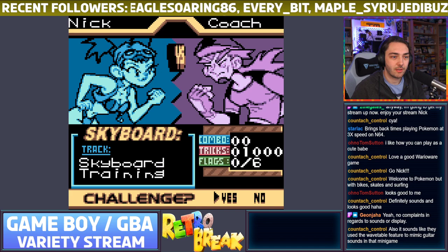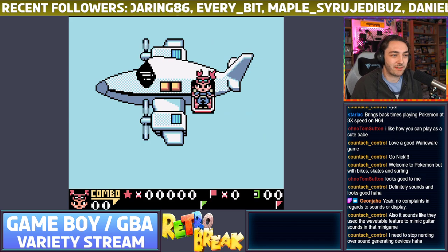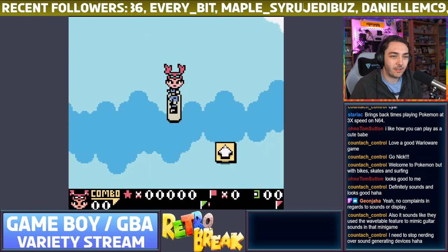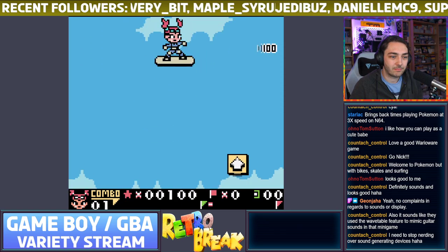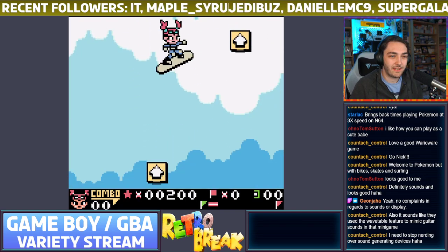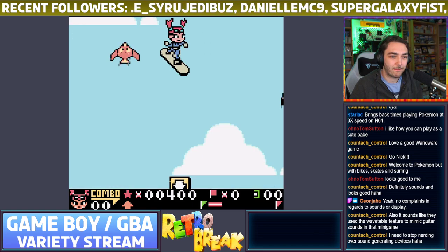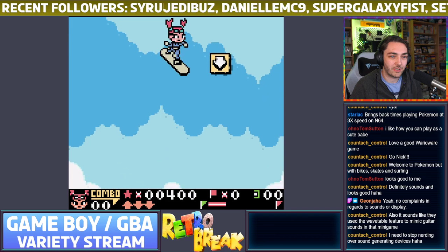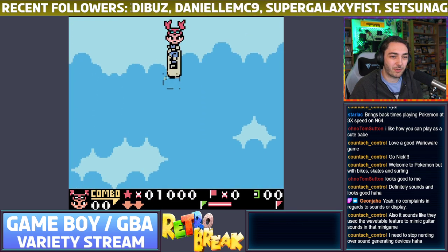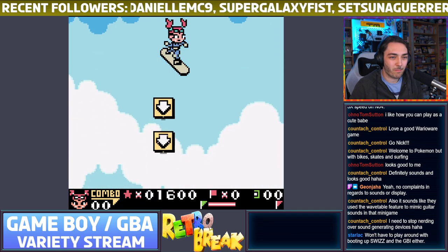This one is Skyboard — I haven't done this one before. Cool, we've got a skydiving one! You basically go over these shapes and then hold down B and press the directions of the shapes to pull off the tricks — watch out for the birds. Up, down, down, down — it's actually a really cool idea for a minigame, kind of like DDR but in the sky.